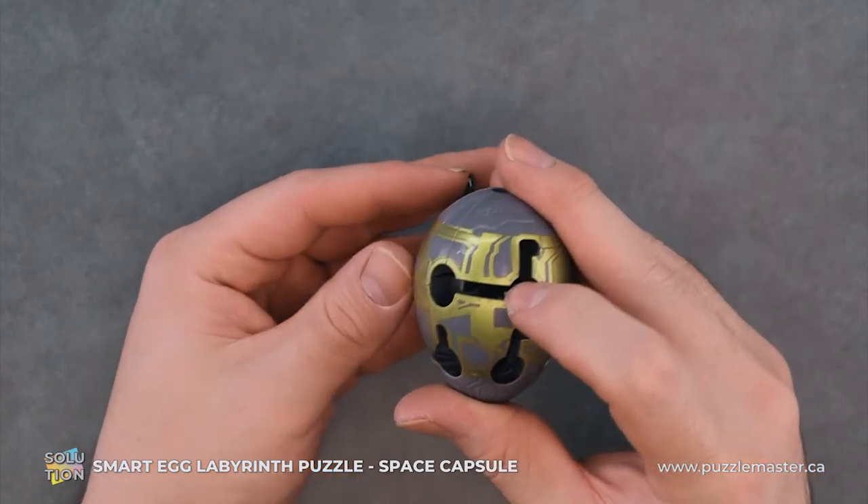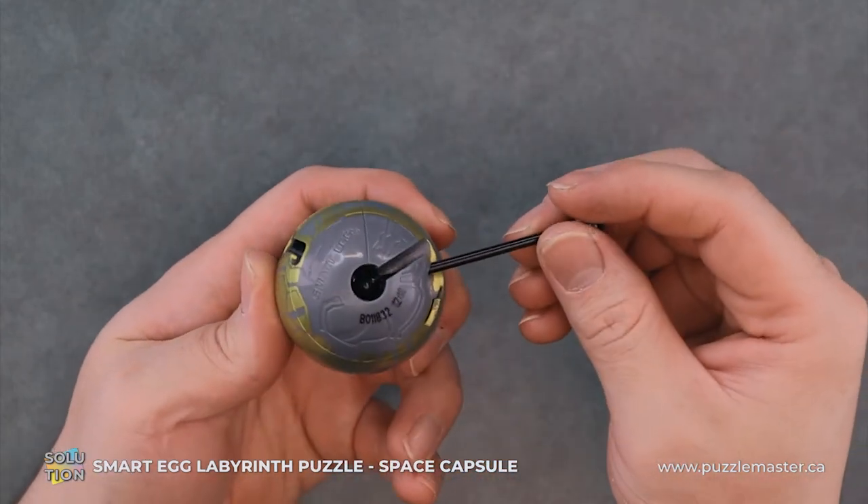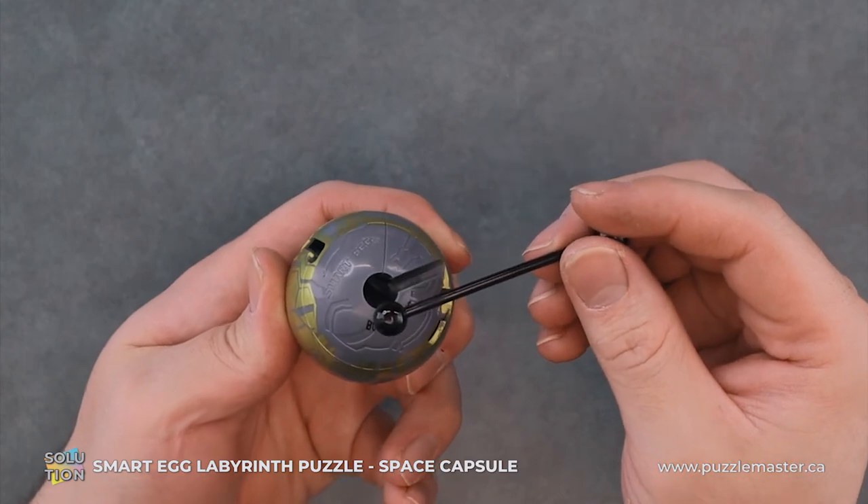We'll push it up like that. Push it in and we'll pull it. Rotate and we're free.